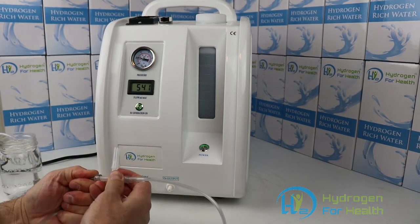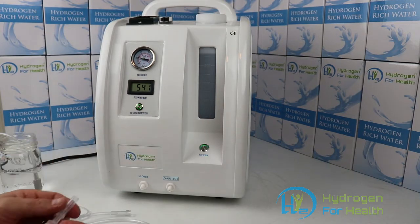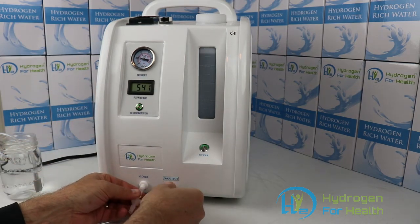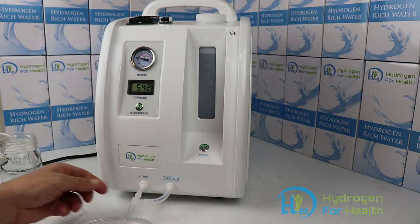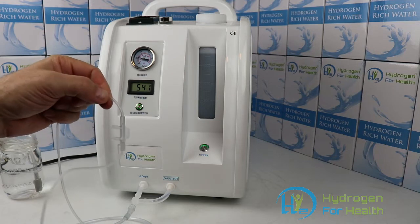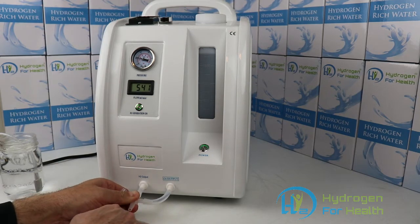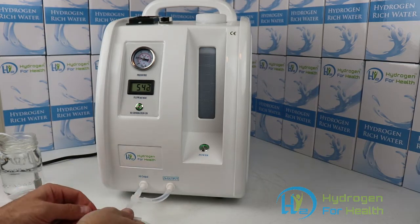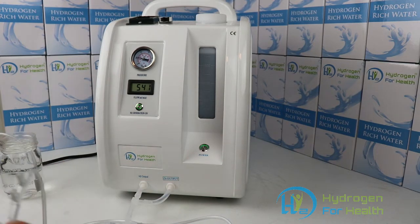If you want to breathe both hydrogen and oxygen, which would be oxyhydrogen, you use this attachment, attach that there, and this to the output port there, and then attach your cannula to the end. Now you can breathe oxyhydrogen — some people call it HHO or Brown's Gas. And if you want two people to breathe the oxyhydrogen, you simply add this to the end, and you'll be able to connect both your cannulas to either side, and now two people can breathe.